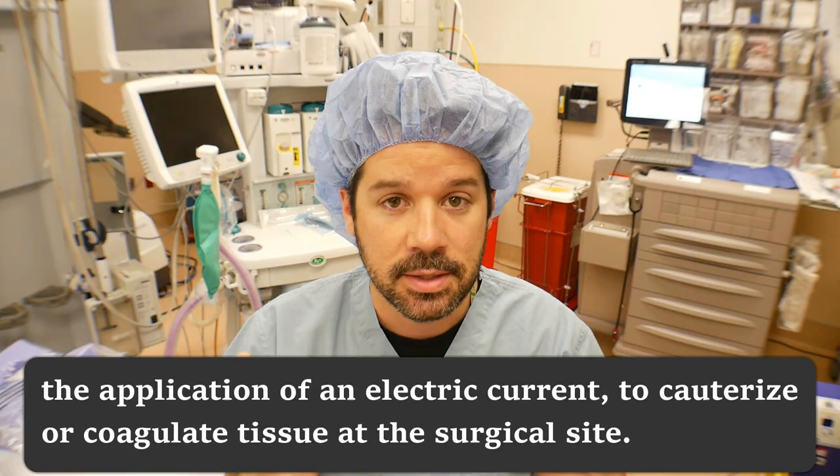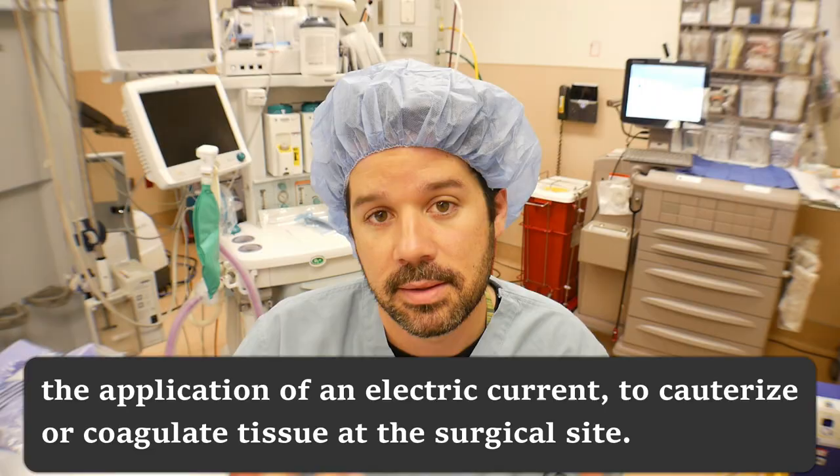Now I don't want to dive deeply into the anatomy of electricity — atoms, electrons, matter, all that type of stuff. You can read about that in a book. But let's talk about the definition of electrosurgery, and it's basically the application of an electric current to cauterize or coagulate tissue at the surgical site.